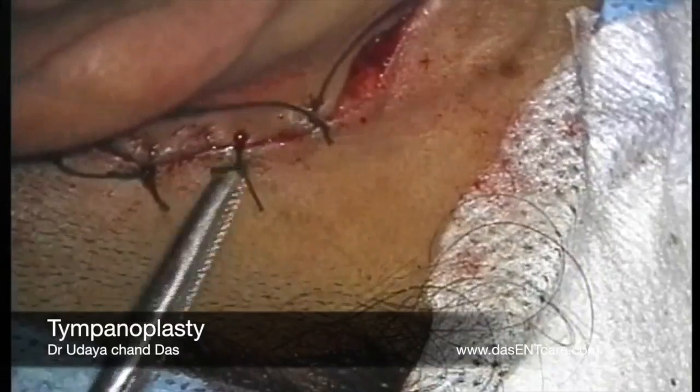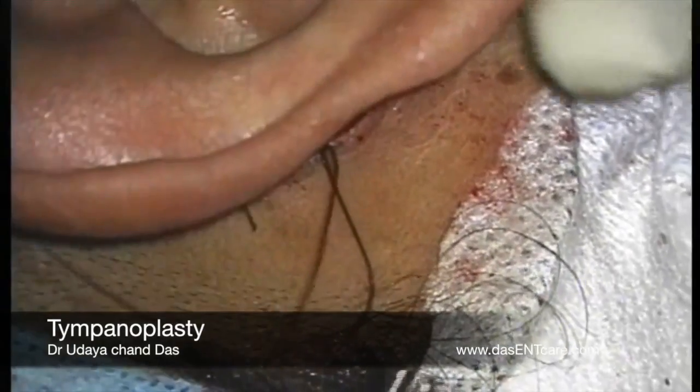The results of this surgery are very good if it is done with this sandwich technique, underlay technique. Thank you.